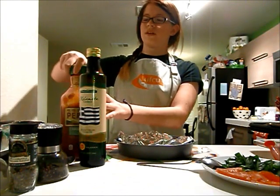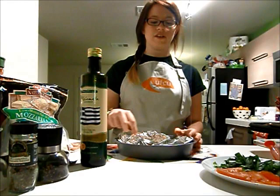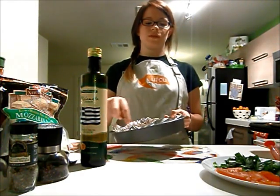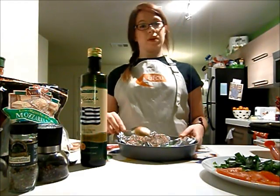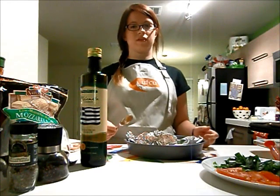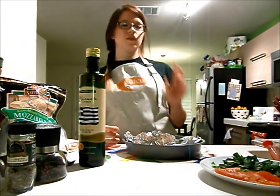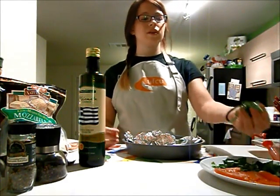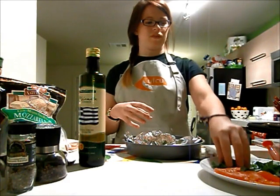Take a spoon and just spread the sauce around your pita like this. Now, I like to make my pizzas pizza margherita, which is basically just mozzarella cheese, tomatoes, and basil. If you're going to use basil, you're going to want to not put it on the very top because it'll burn, so just take a couple pieces of basil and spread them on top of the sauce layer.